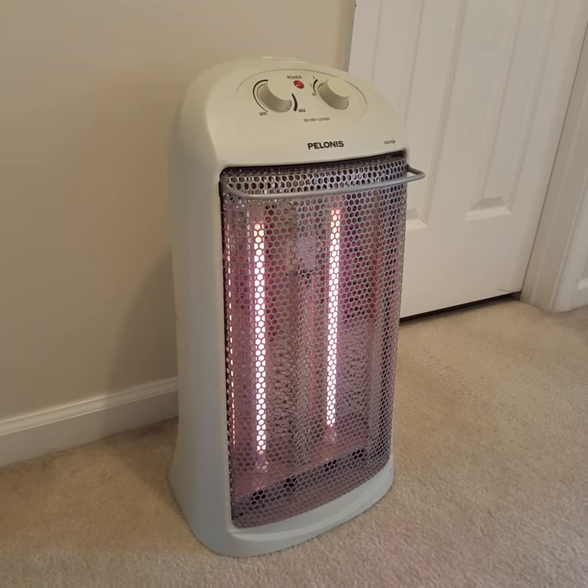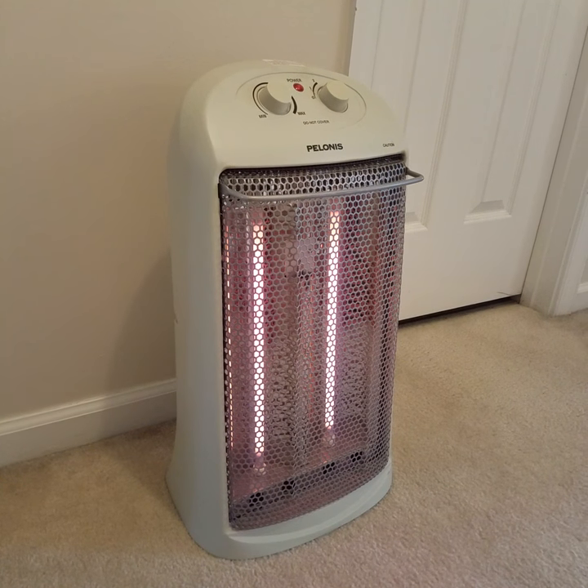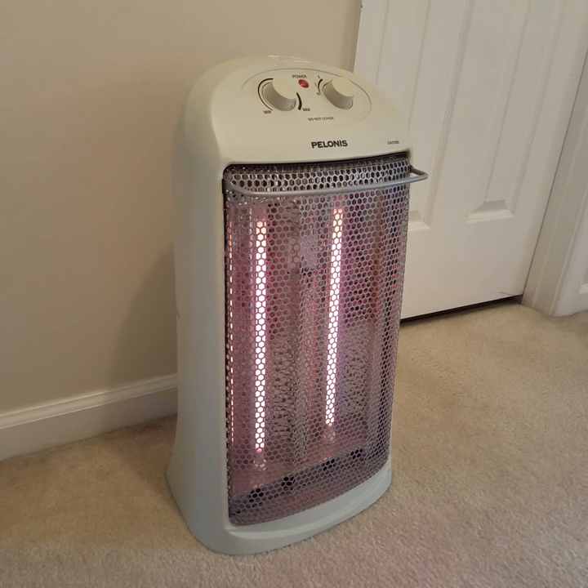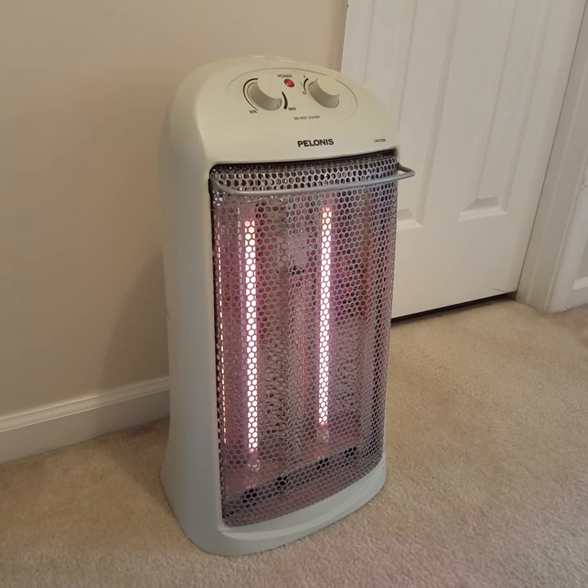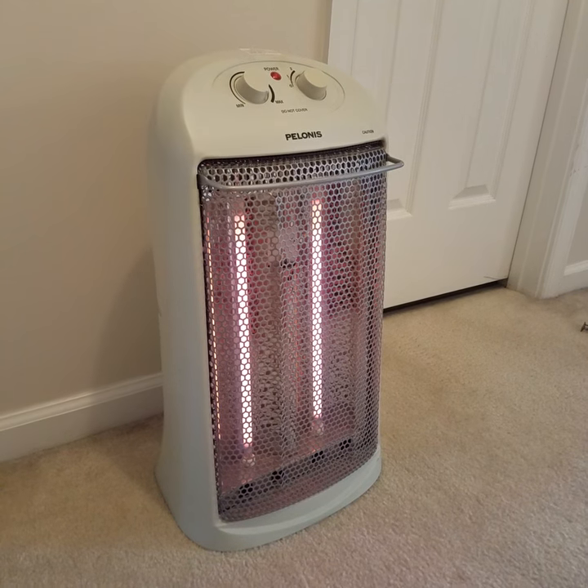I'm a really big advocate for these. I think that for $40 each, we're saving a ton in electricity. These don't pull a lot of electricity — they're actually pretty good in their efficiency.